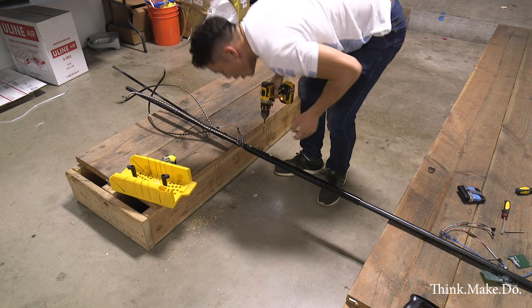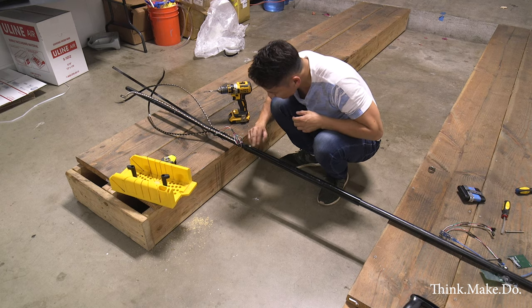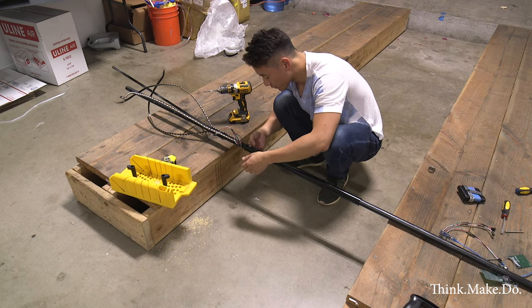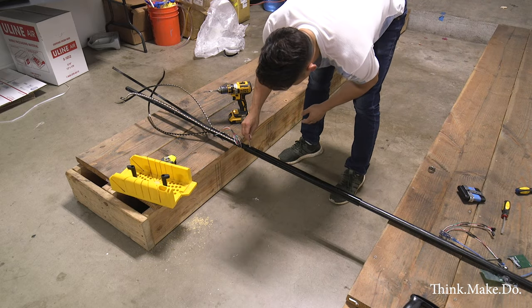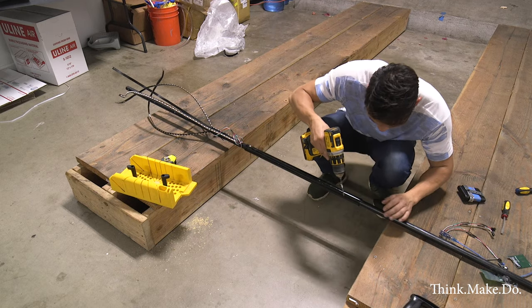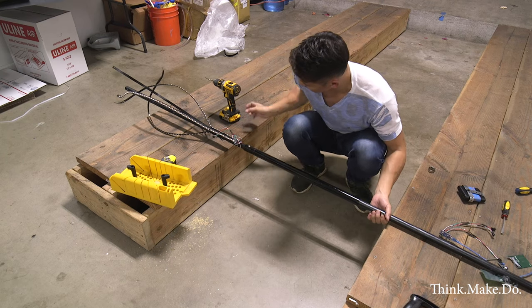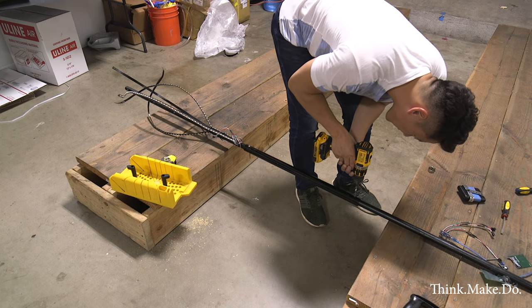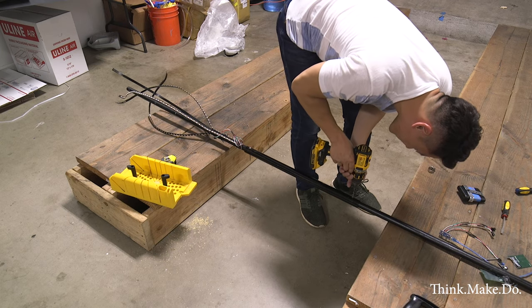I cut the birch rod in half, bought a plastic sleeve, and put four bolts — two in the top and two in the bottom — so it serves as a quick disconnect. When the bolts are in, everything is rigid; when the bolts come out, the birch rod comes apart in two pieces and it's much easier to transport in the trunk of a vehicle.